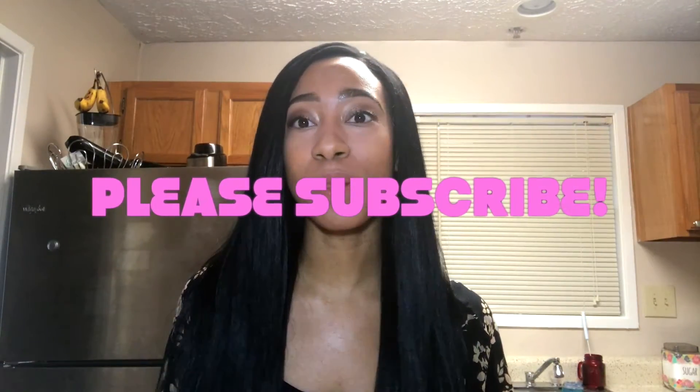Hi guys and thanks for joining me on my channel. If you haven't already, please subscribe — I upload content Tuesdays, Thursdays, and Sundays. So today I really want to test out the stainless steel soap bar. I don't know about you but lately I've been seeing a lot of people on social media talk about it.